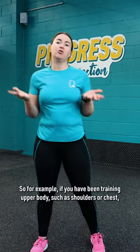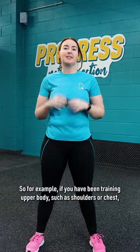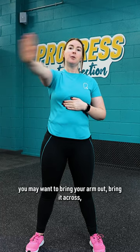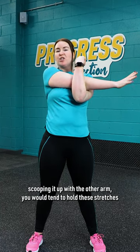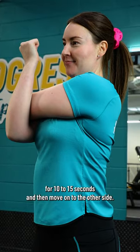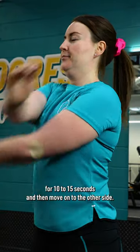For example, if you have been training upper body — shoulders, chest — you may want to bring your arm out, bring it across, scooping it up with the other arm. You would tend to hold these stretches for 10 to 15 seconds and then move on to the other side.